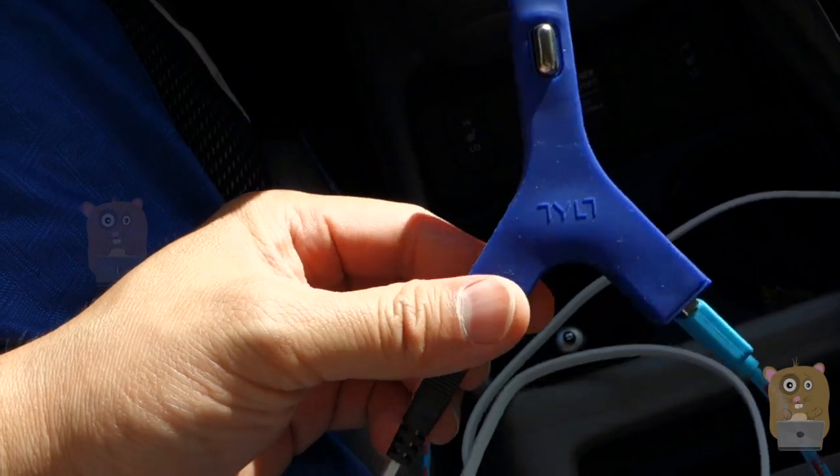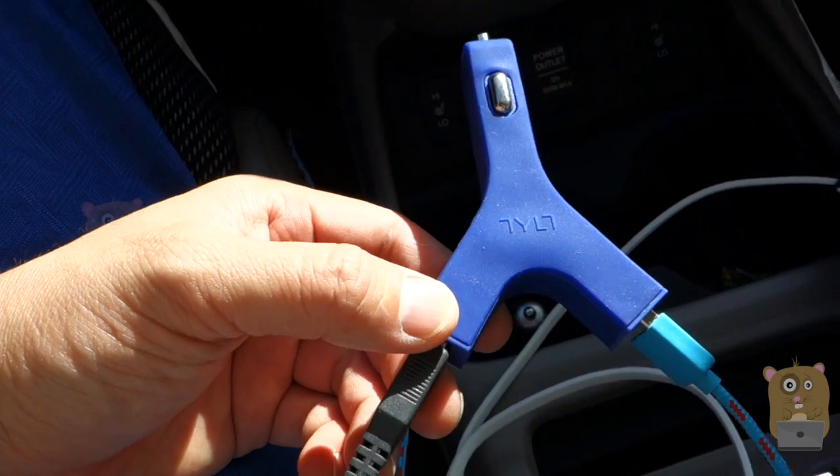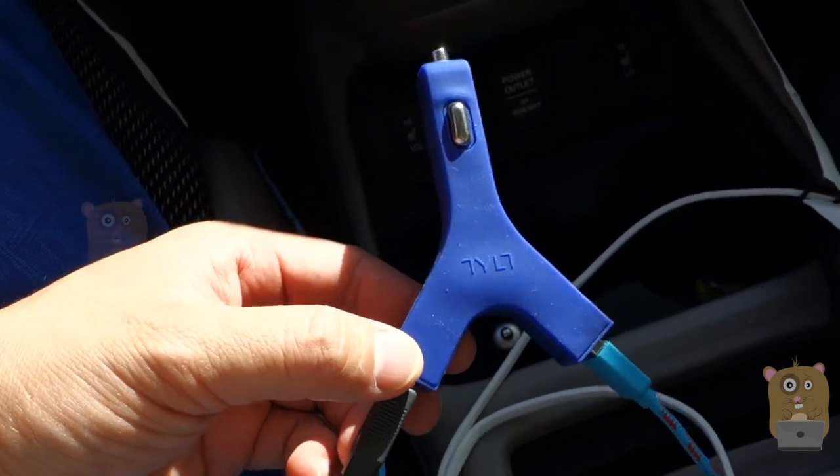I would recommend this product. Thanks for watching this review of the Tilt Y Charge car charger by Tilt. If you guys have any questions, comments, or suggestions, feel free to contact me. Thanks for watching — Michael Hamster. Bye.